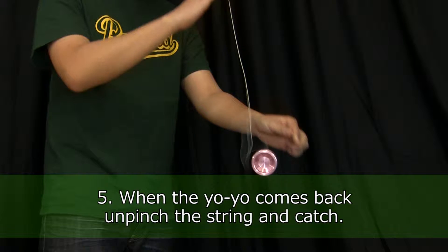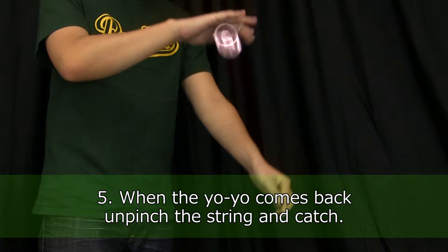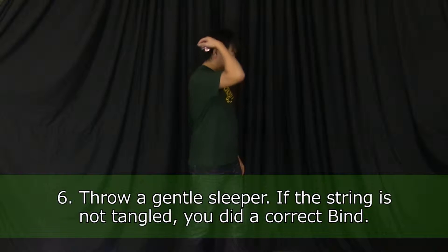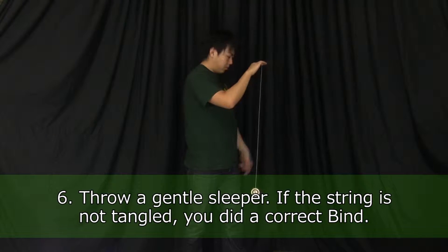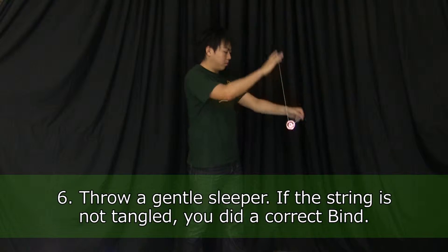When it starts to come back, un-pinch the string and catch the yoyo. Finally, throw a gentle sleeper. If the string is not tangled in the yoyo, you did a correct bind.